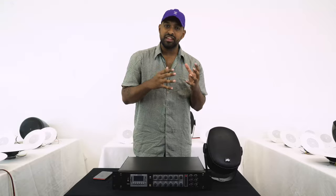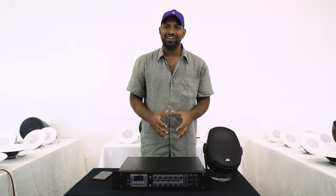Matching your speakers to an amplifier in a 70 volt setup becomes a math equation where you take the total number of speakers, the amount of wattage they are drawing from your amplifier, and make sure that total is not more than the amplifier is capable of producing.